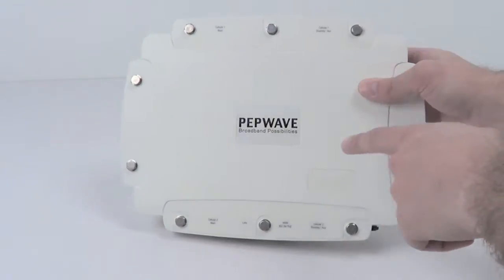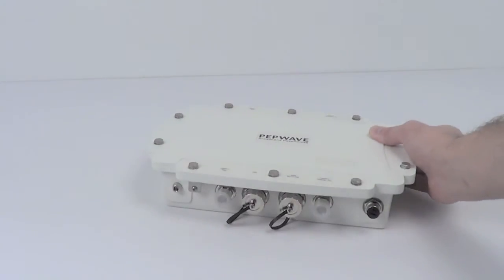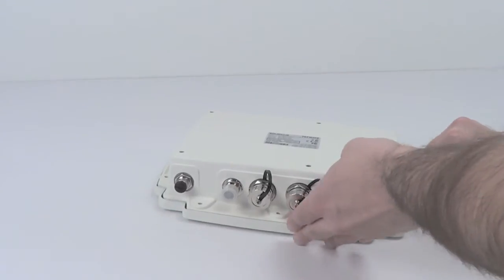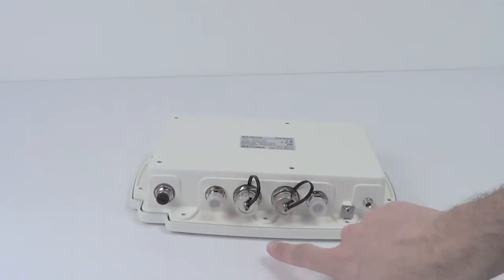On the tops and bottoms of the unit, there are two sets of cellular connections, and these feature a primary and auxiliary antenna for each internal modem. The bottom of the unit has a couple of other ports: one of them is the power over ethernet LAN port, and then there's another LAN port for connecting to the rest of your network.